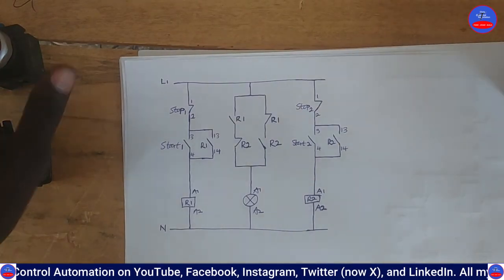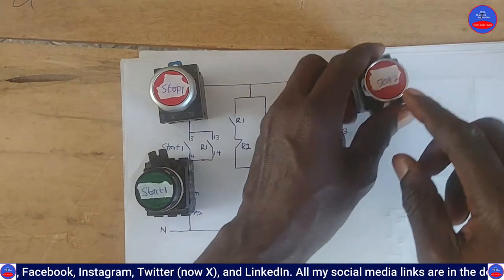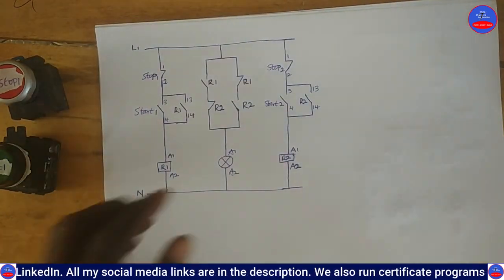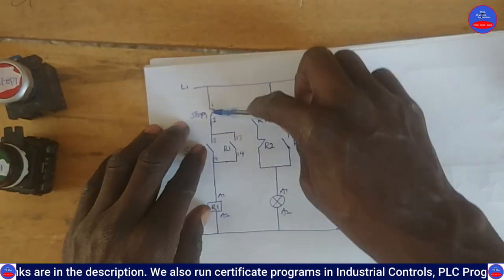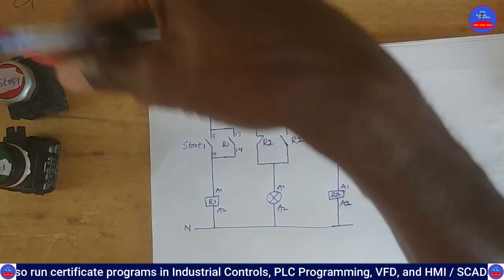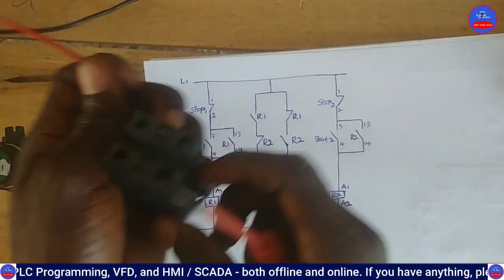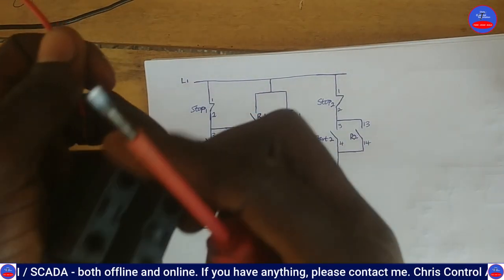Now we have Stop Button 1, Start Button 1, Stop Button 2, and Start Button 2. Let's bring our cables - from Line 1 it will go into the input side of Stop Button 1. This will be our Line 1.